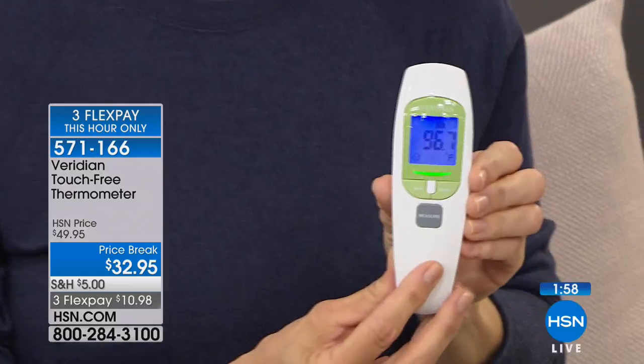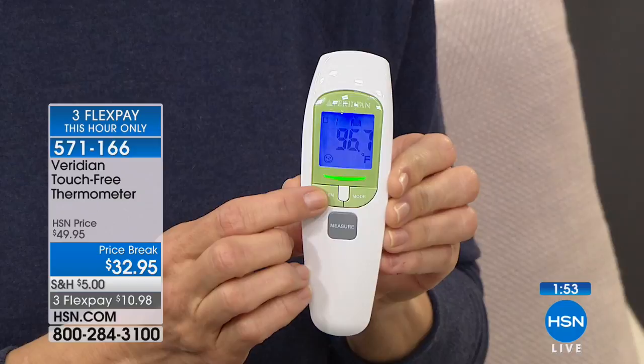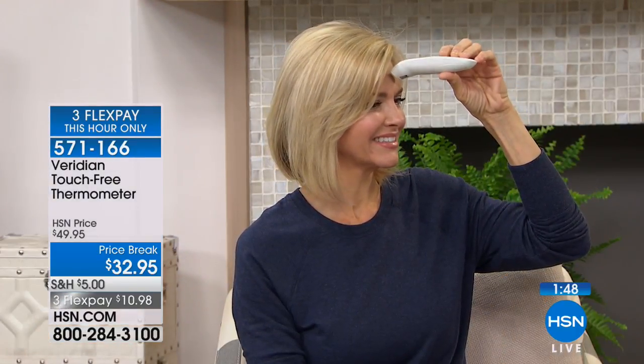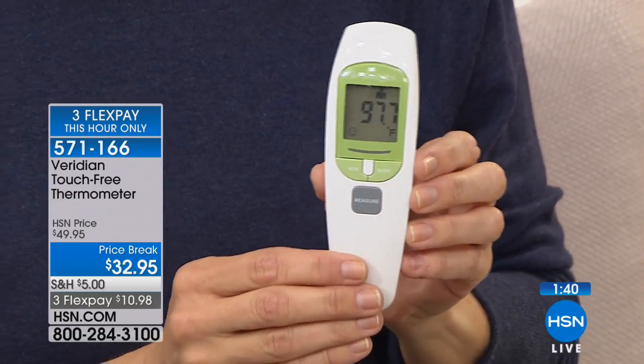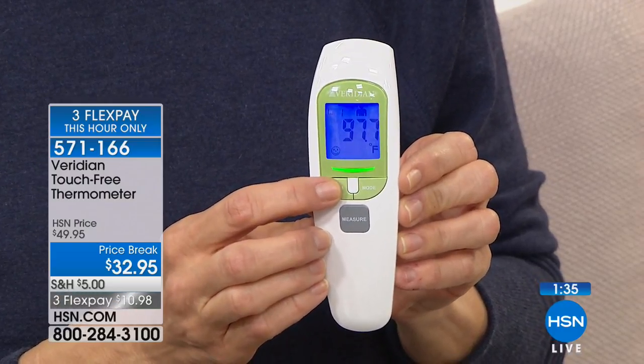You're never going to find yourself needing those tiny little watch batteries that you can't find. This is going to be ready when you need it. With Viridian, all you need to know is: if you get a green light, you're in normal range. If you're getting yellow or red light over 30 readings, you probably want to consult your medical professional. This is the best thermometer I've seen for home use.